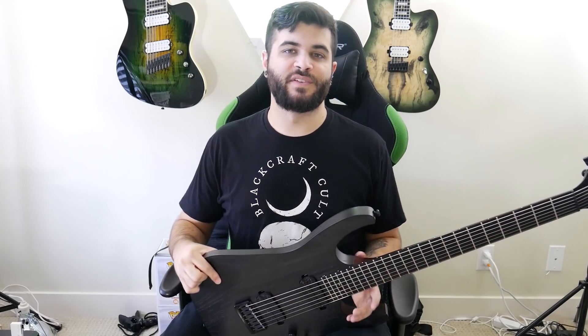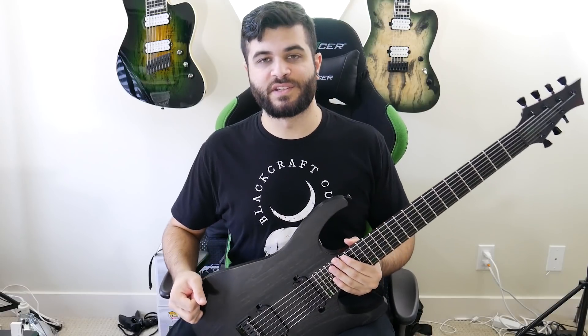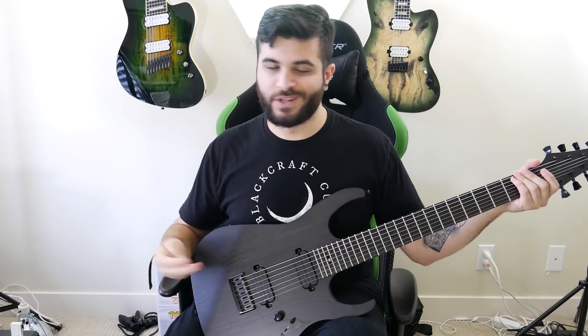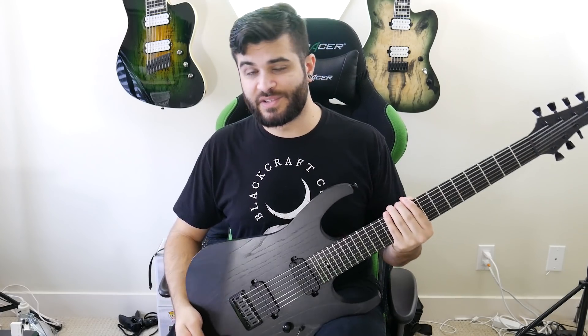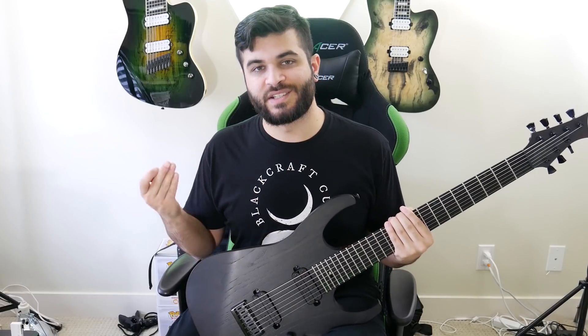Alright guys, that'll do it for this video. If you want to learn more about Fast Guitars, definitely go check out the link in the description. If you liked this video, also be sure to subscribe to my channel for more covers, original songs, gear demos, gear reviews, and all of that good stuff. Thank you guys so much for watching, and I'll see you guys next time.